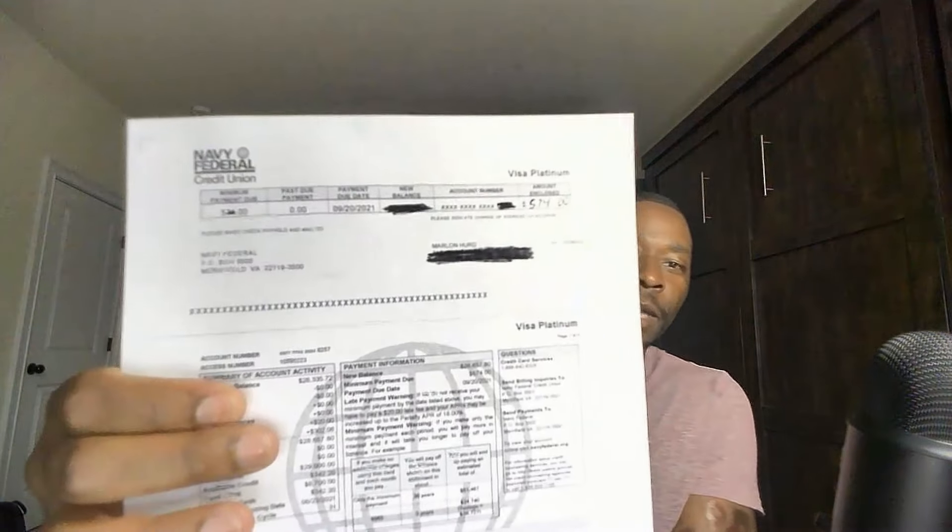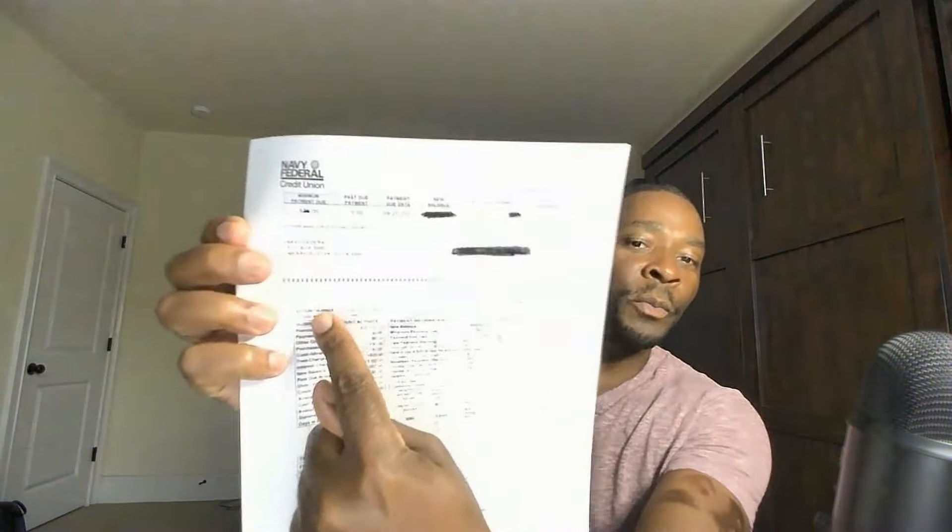This part of your statement from here up is actually a check. Sometimes it'll say 'remittance coupon' or 'payment coupon' near the line — this is actually a check. One thing I learned from the individual who taught me is that the moment you apply for anything where you're using credit — a credit card, a car, a house, a loan — the moment you apply with your social security number, that company is almost immediately paid.